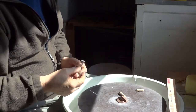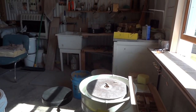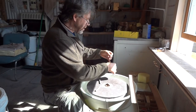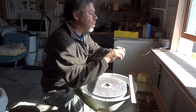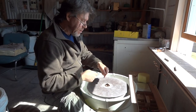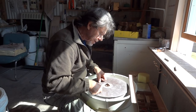Get yourself a throwing wire — that's what you need. You don't want a wedging wire on your wheel. You want a throwing wire, and that's the right length. That means it sits there nicely, and when I need it to cut off, I just take it like that. It's immediately the right length — I haven't got to do any winding or anything. I can then operate with my thumbs down on the wheel head and cut through.